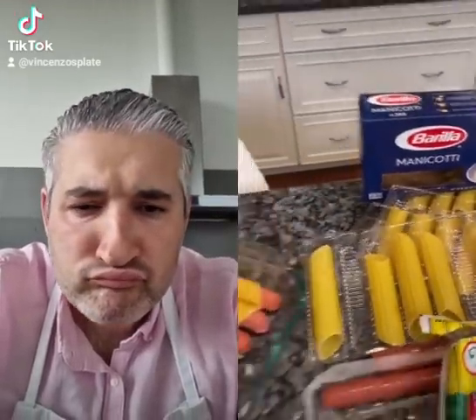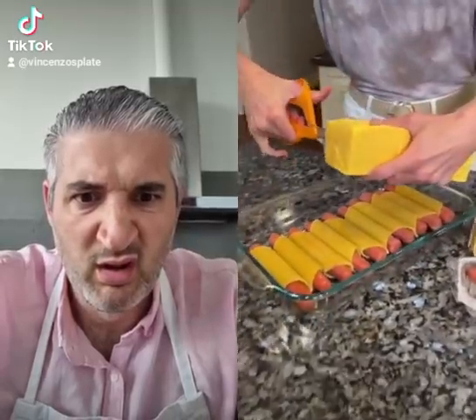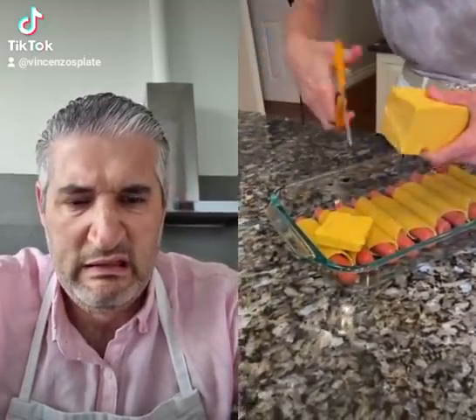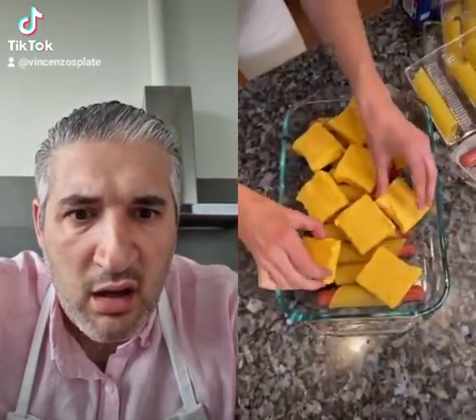This is just regular. And you're gonna take Velveeta, a whole block, and you're just gonna cut it right on to the top. Oh, wow. Look at that. That looks really nice. Look at the way it all fits that way. Yeah, it's beautiful, right?